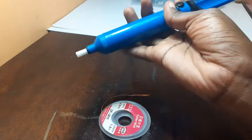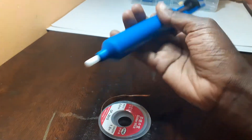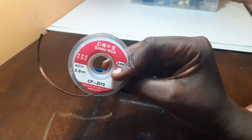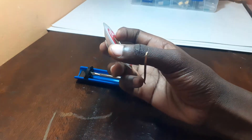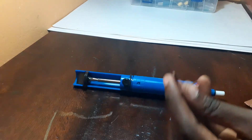To de-solder, we can either use a suction de-solder gun, or maybe you can use a de-soldering wick. I will show you how to use both methods and we will find out which one is more effective or which one is faster than the other.